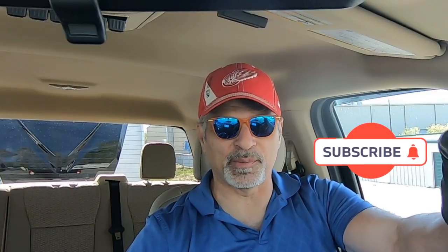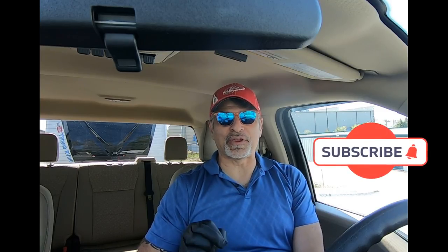Hey, welcome to my channel everybody. My name is Angelo from the T-Squad family. Yes, you remember that day when we checked into Stone Mountain Campground and we forgot our level at home.